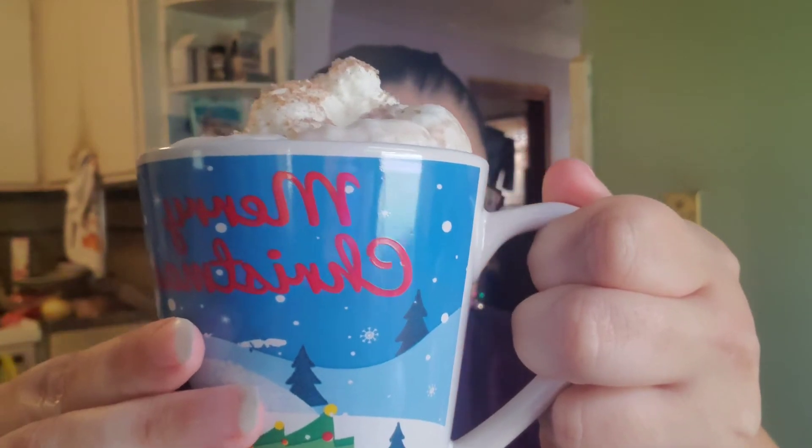Let me show you what it looks like. Here's what my final offering is. As you can see, I have added whipped topping and cinnamon sugar grinder pieces on top.